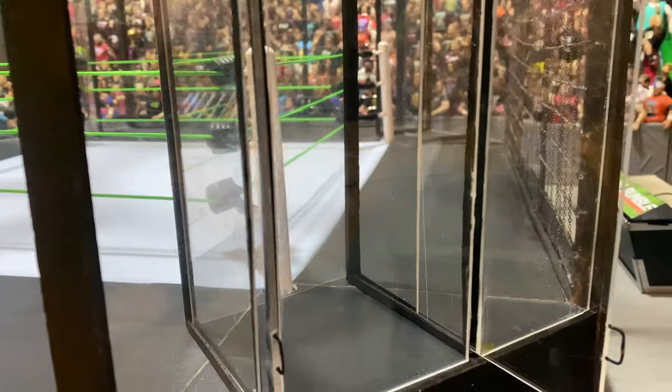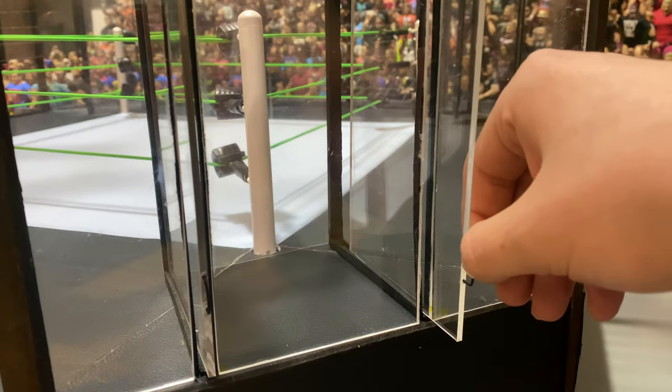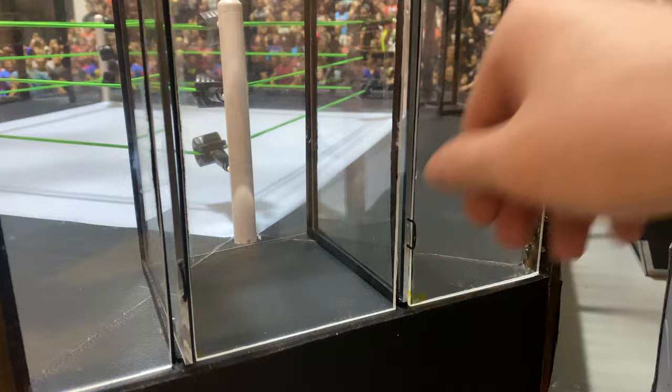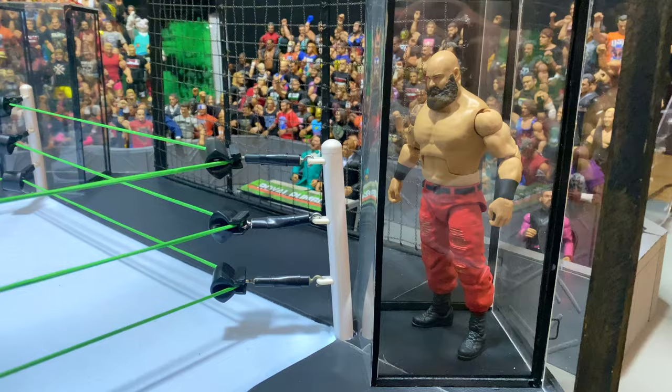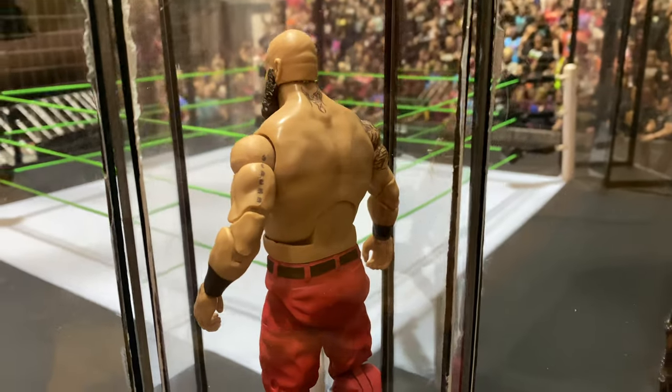You can also open the doors from the outside with that little handle, to put the superstars in the pod and let them back out at the end. The pods are pretty much in scale too — you can fit the big figures in there. For example, we got a Braun Strowman figure in here and he fits in just perfectly.